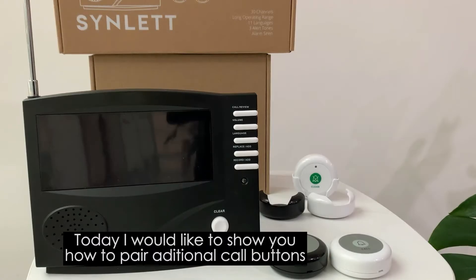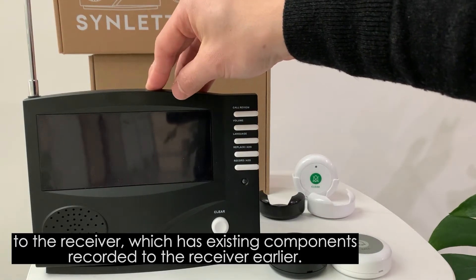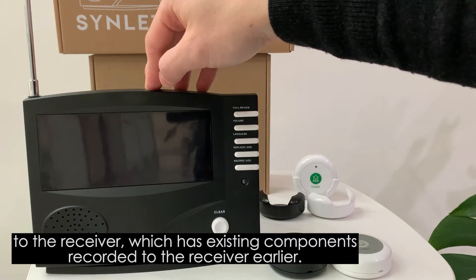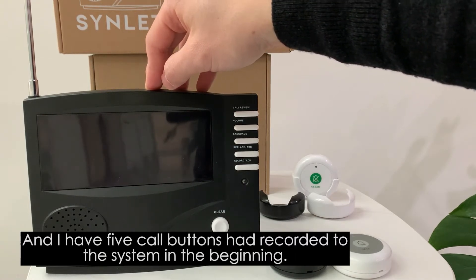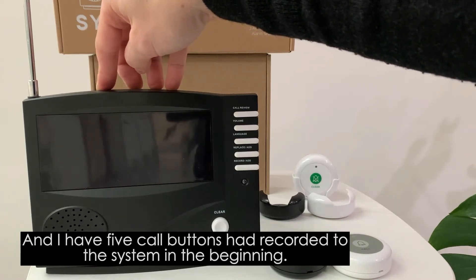Today I would like to show you how to add new call buttons to a receiver that has existing components. I have five call buttons already recorded in the system, and now I'm adding two new call buttons to the receiver.